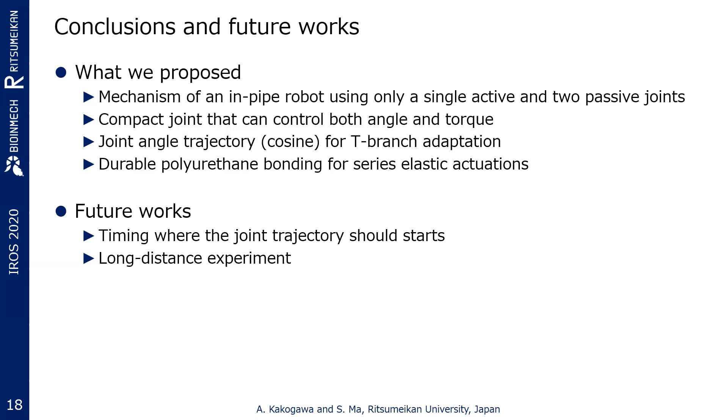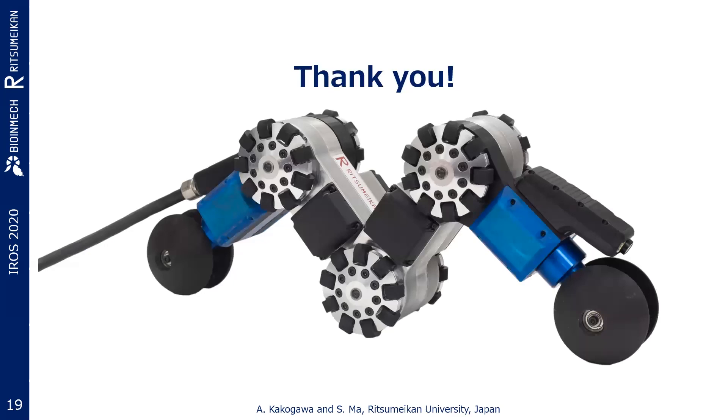In this presentation, we proposed the mechanism of an in-pipe inspection robot using only a single active and two passive joints that can control both angle and torque. Joint angle trajectory by cosine interpolation for vertical T-branch adaptation and a durable polyurethane rubber spring for large torque series elastic actuation were presented. In the future, we will pursue the timing for when the joint trajectory should start and conduct long-distance experiments for real applications. That's all my presentation. Thank you very much.